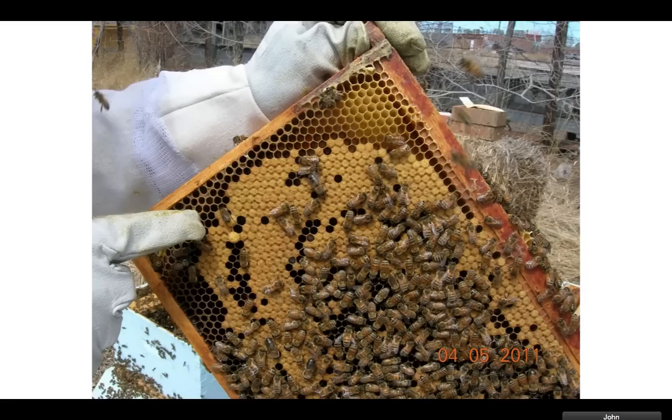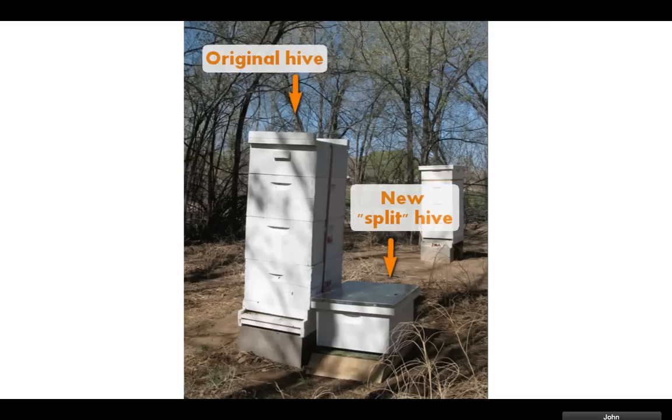Once you've set up your hive and let it sit — say you get a new package of bees, put it in the hive, and wait four to eight weeks — you're going to add more and more boxes. They start with just one box, and the bees come in through the entrance. Once it fills up and they've filled seven out of ten frames, that's the magic number — you add another box. Then they start adding honey and stuff, and you can put a queen excluder so you just get honey on the top.